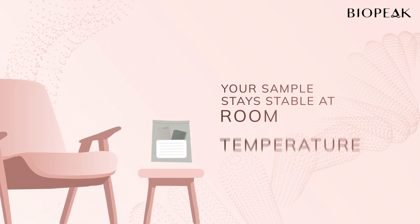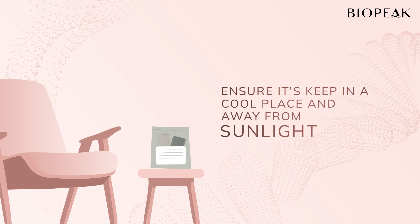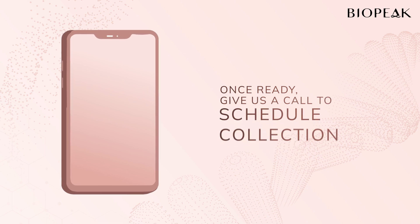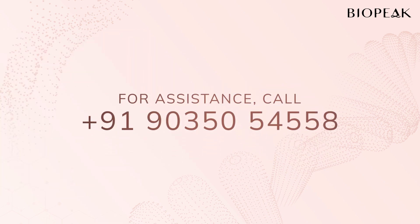Your sample will remain stable at room temperature. Ensure that it is kept in a cool and dry place and not exposed to direct sunlight. Once you're ready, give us a call to schedule your collection. If you have any questions, feel free to reach out to us.